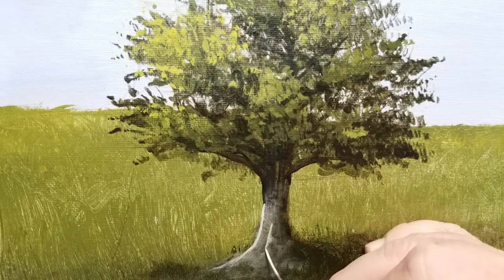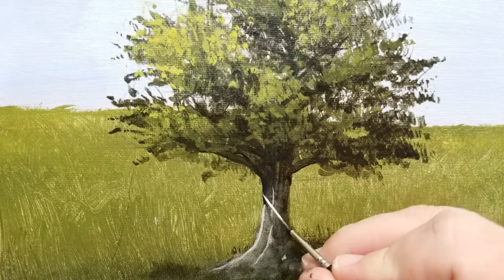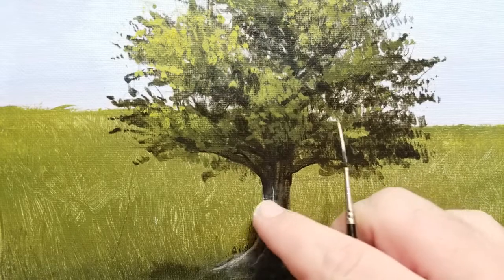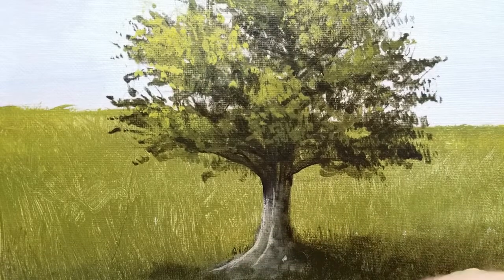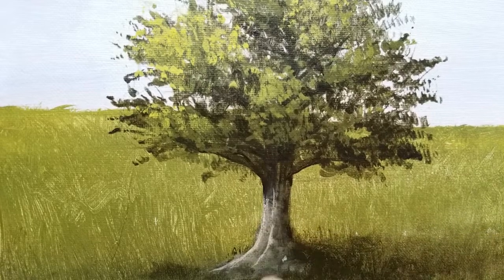I'm going to dry that and then come right back and do another layer — this time a little bit wider. I'm going to put a little less on and put it more towards the left, and really highlight that left side of the tree. I'm putting a little bit in the center there where it looks like the root comes up the trunk of the tree, giving it a little bit of shape where the light would be catching it.